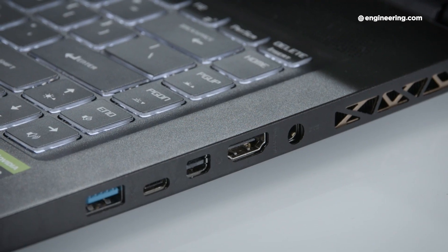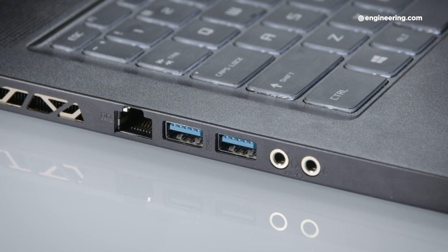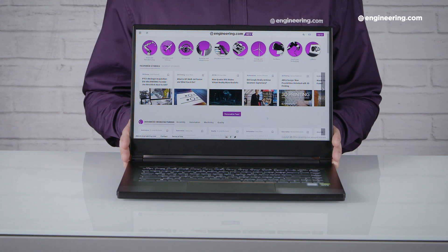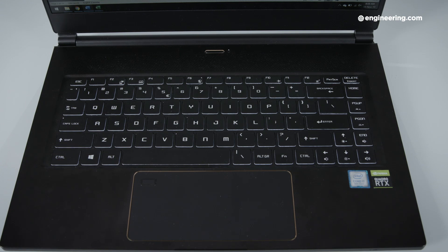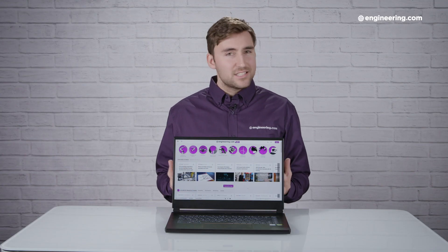There's an array of input/output ports — pretty much everything you'd need. Check the article for the full specs, but it's well equipped. The keyboard and trackpad themselves are great. The keys are pretty shallow, so if you like shallow keyboards, you'll love this. The trackpad is quite smooth with a wide profile, which you don't see in a lot of computers, so it feels stylish and premium.